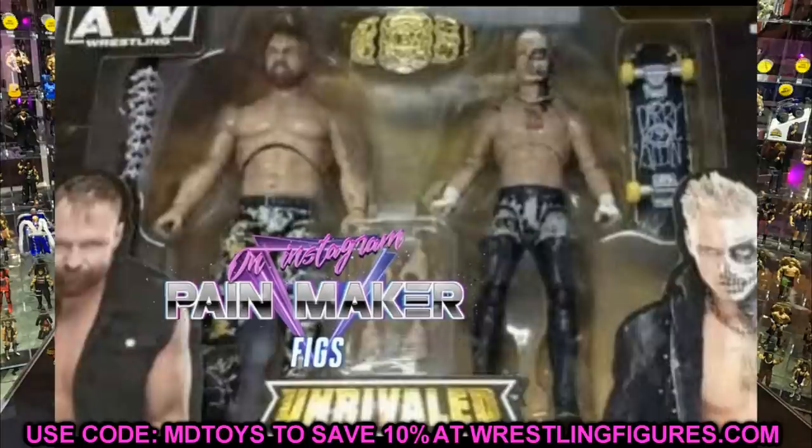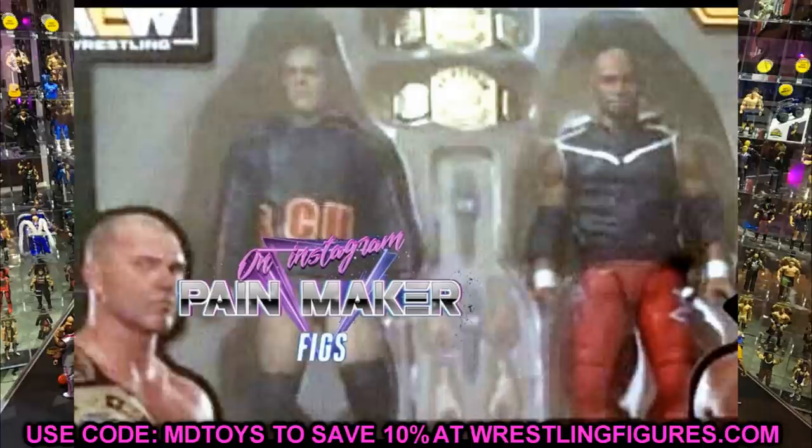We also have a second two-pack — and it's a bit better as far as figures go. This one is SCU: Frankie Kazarian and Scorpio Sky, but they are in different gear — orange or red attire, it's hard to tell from the photo. It comes with the AEW Tag Team Championships, two microphones, and interchangeable hands. It looks like these are re-releases of their series 5 figures, but the different color gear — I think it's red — makes it pretty sick.